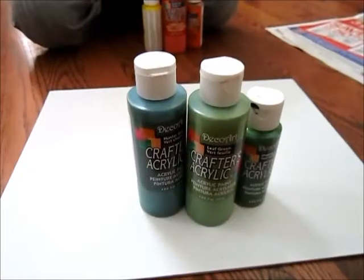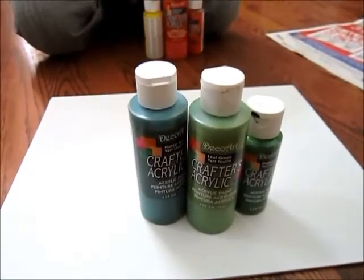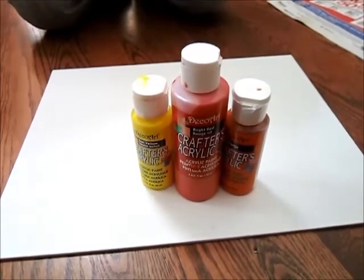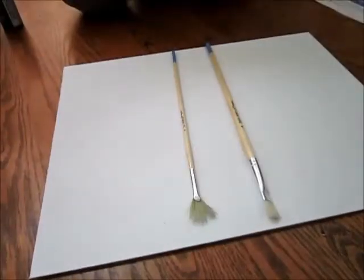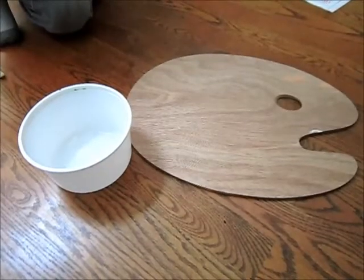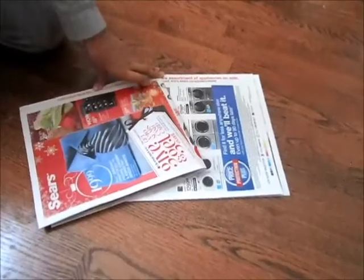You will need a canvas or something to paint on. Dark green, light green, and regular green acrylic paints. Yellow, red, and orange acrylic paints. Brown acrylic paint. A regular and a circular paintbrush. A palette and a bowl. Old newspaper.